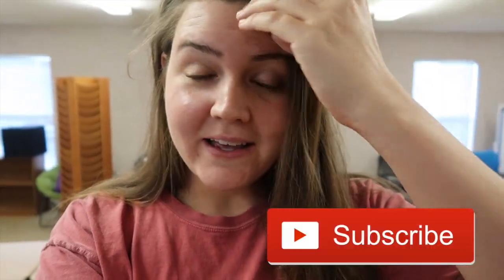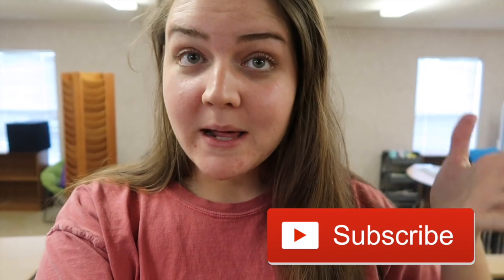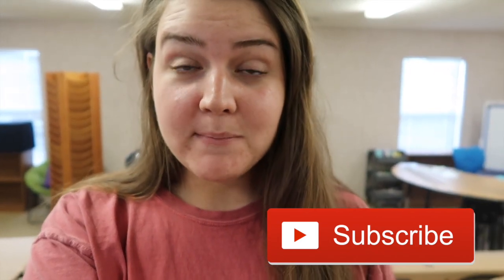Hey y'all, my name is Brianna and I am a fourth year third grade teacher in North Carolina. Welcome to classroom setup day three. If you missed the other two, please click up here — it's definitely this way. I won't flip the screen this time. Click the playlist so you can see day one and two. Changes are happening today, so let's jump right into it.